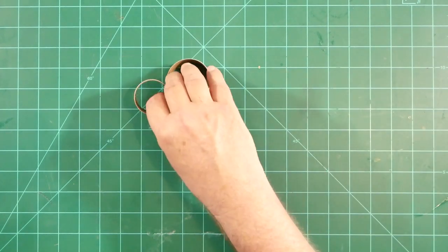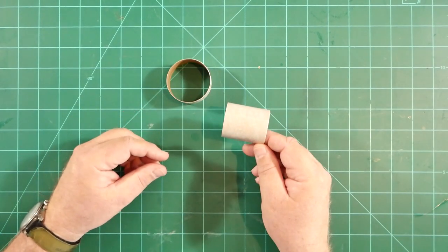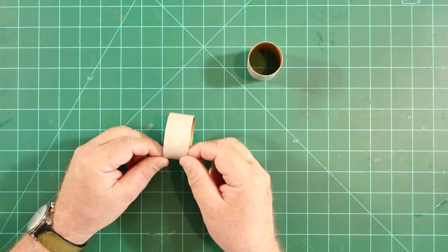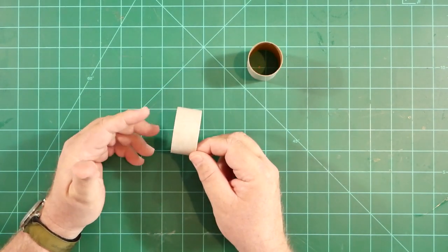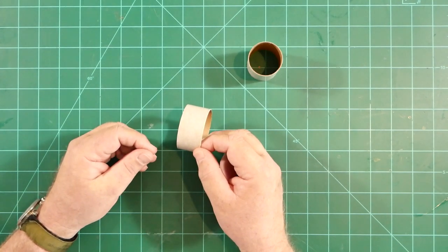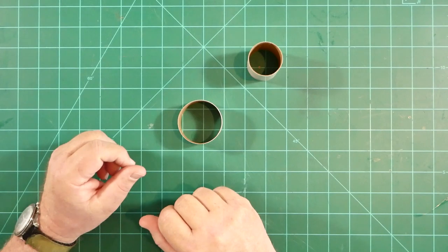There are a couple of other small tubing bits here. This one will be used for the service module at the forward end of the model, and this ring will become part of the rocket motor nozzle assembly that the builder can install for display and remove for flight. We'll see the new nozzle parts in just a moment.